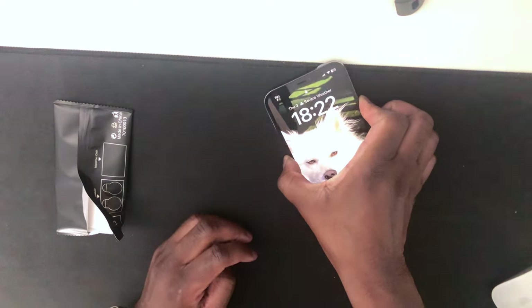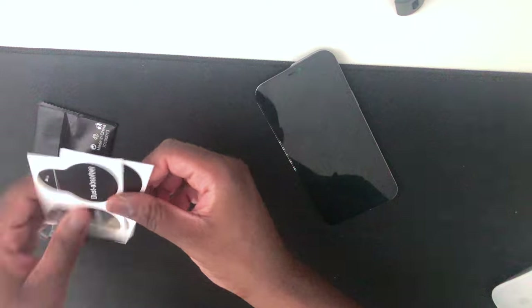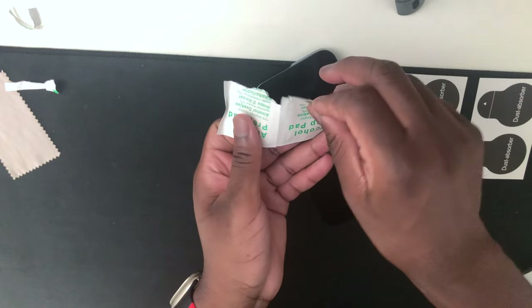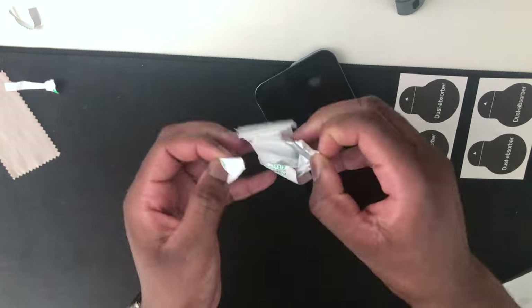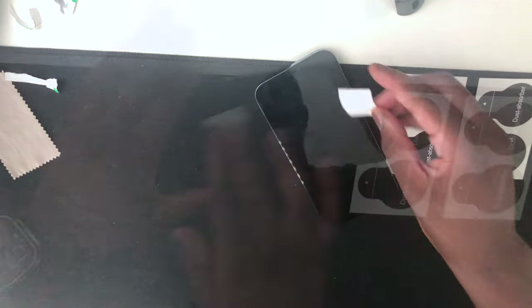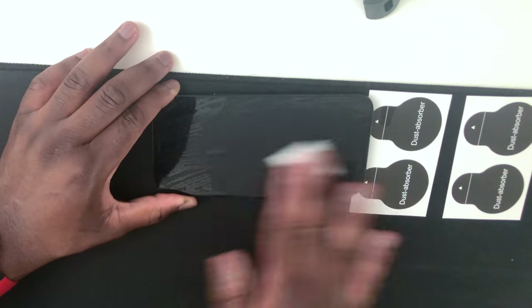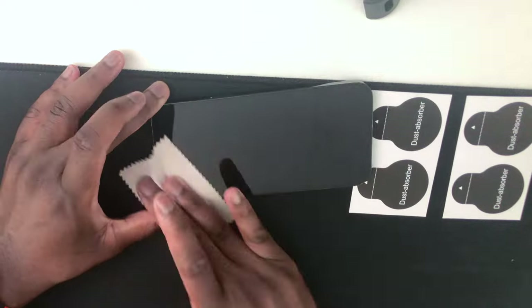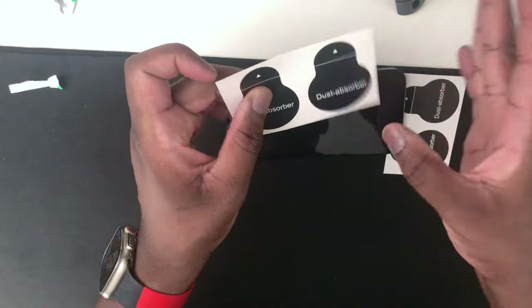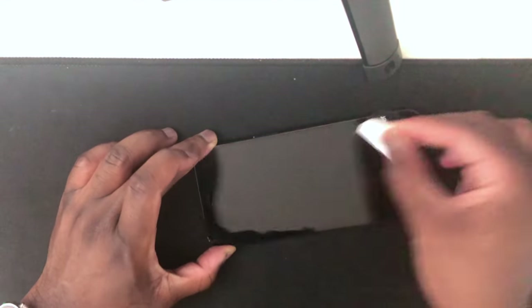First thing I'm going to do is turn off the phone. We have stickers here as well. I opened two of these by accident — messing up right from the jump. They give us a lot of cleaning supplies. I think it's because we have three screen protectors, so three things to clean it. We're going to put that to the side and then use these just to make sure there is no dust hanging around. This is very sticky.